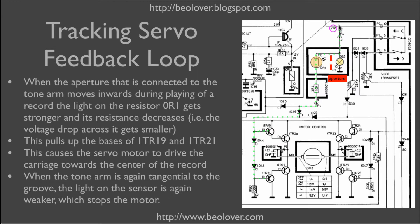This end is connected via the photoresistor to the 21-volt power rail, and so as the aperture moves, the amount of light on the photoresistor changes. If the light increases, the resistance becomes smaller, meaning the voltage drop is smaller, which pulls up the bases and turns on the motor. This restores the position of the aperture — the amount of light on the resistor is lowered, that slows down the motor and finally stops it. So we have an electromechanical feedback loop that controls the carriage position as the tone arm is drawn towards the center of the record as it plays.